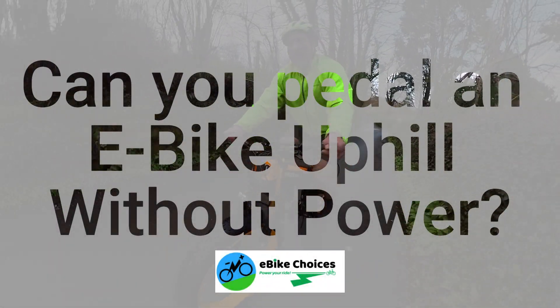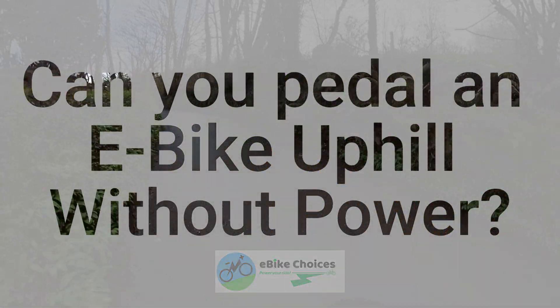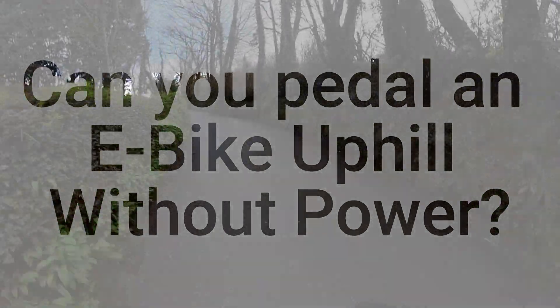Right, this is the steep bit. This is going to make or break me. This is where it gets up to 20%.